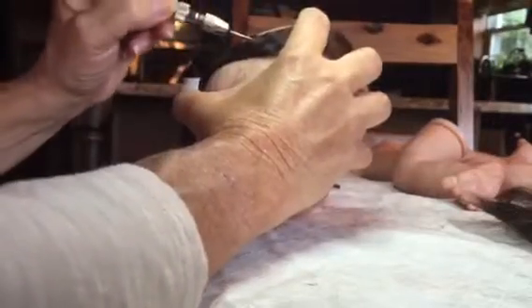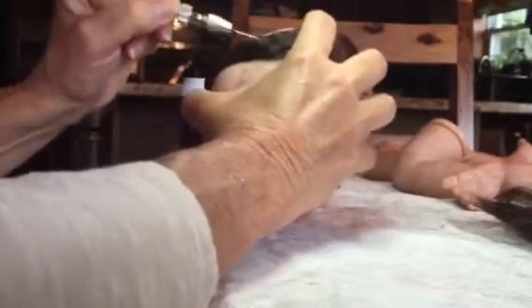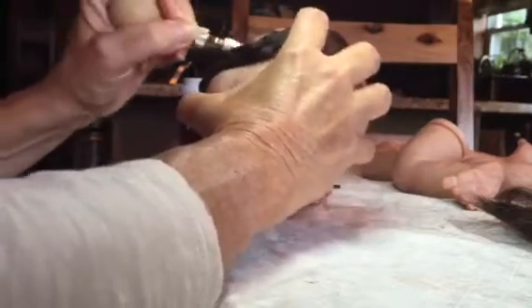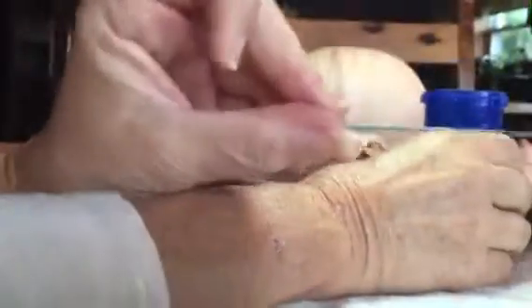This one I have here — his certificate is number 252. So I'm going to continue rooting. Here are the 40 gauge needles; they look like this. I'll continue and then I'll be back.